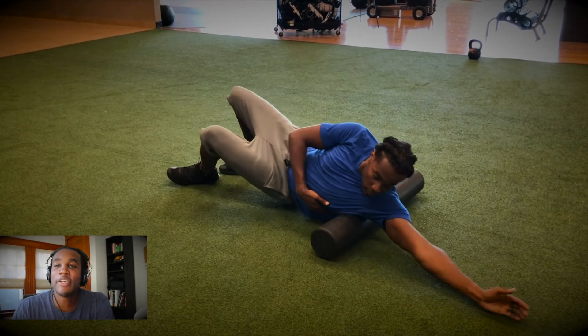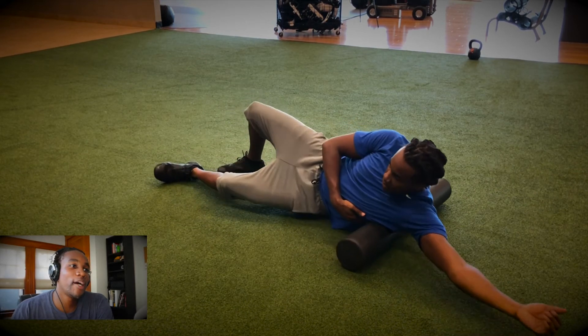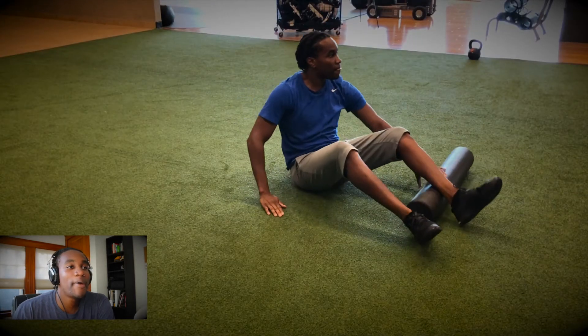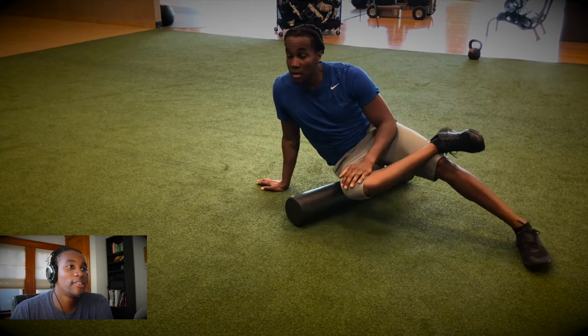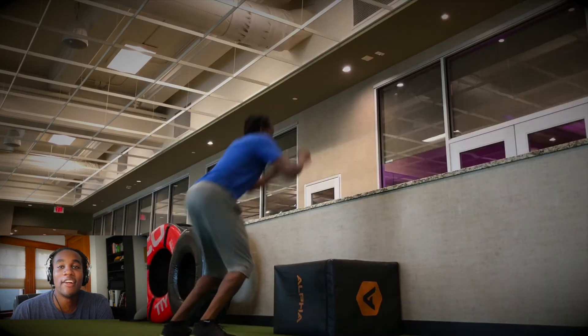Next up, I'm going to go over my posterior chain, digging into my T-spine and my lats so I get my shoulder and T-spine mobility, followed by my ankle mobility, digging into my calves. Then I hit my glutes to increase my hip mobility, because there are a lot of movements in there.